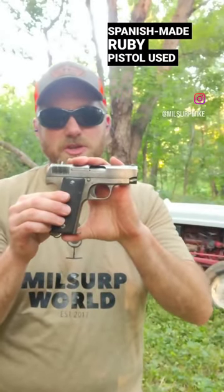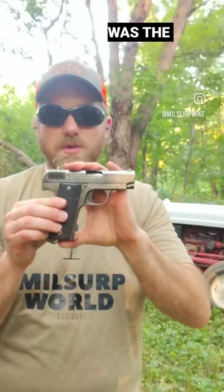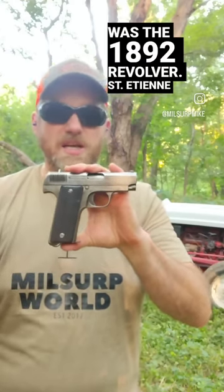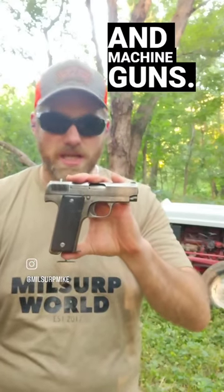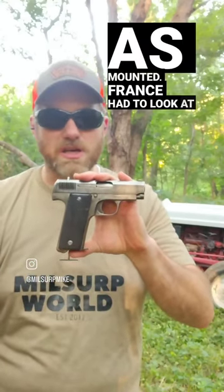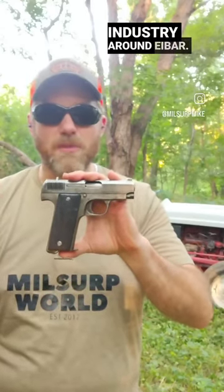This is an example of the Spanish-made Ruby pistol used by France during World War I. France's official adopted pistol at the beginning of the war was the 1892 revolver. Saint-Étienne had to quit making the revolver in 1915 to concentrate on rifles and machine guns. As losses mounted, France had to look at foreign sources. They had a large neutral land border with Spain, and Spain had a large firearms industry around Eibar.